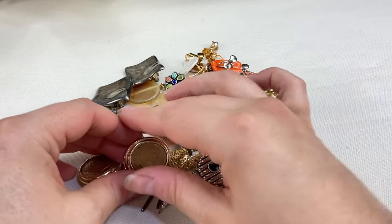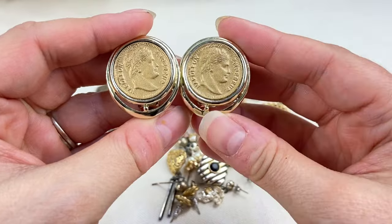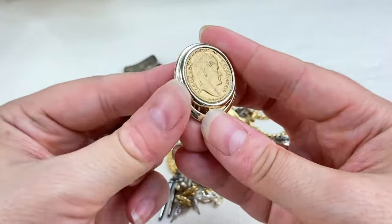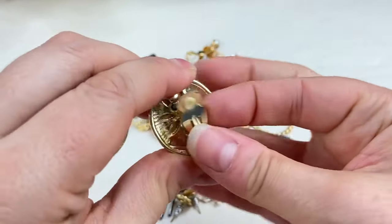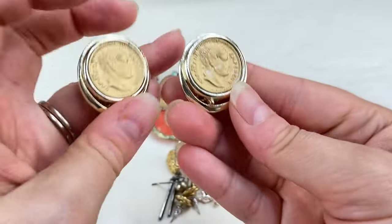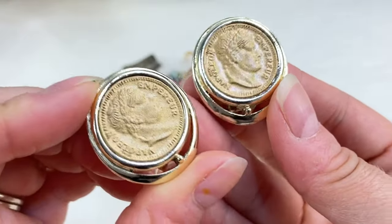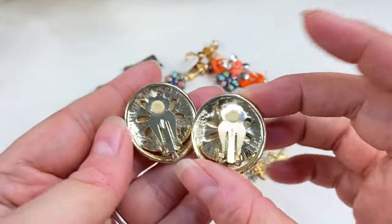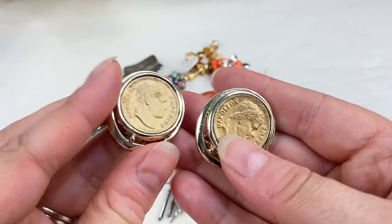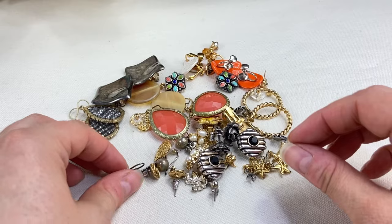Let's get started with these chunky ones here — these caught my eye while I was untagging them. These are very cool, they appear to be vintage clip-on earrings with a little coin design. It's a Napoleon emperor design — very cool. People love these big chunky gold tone earrings, so those will definitely do well.